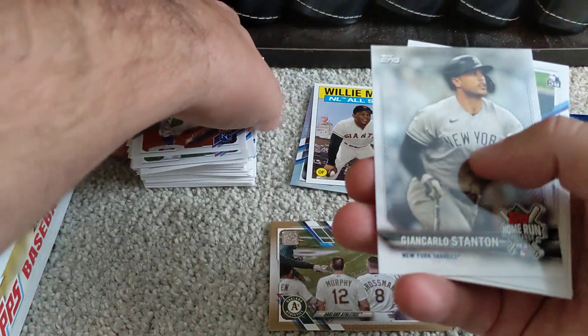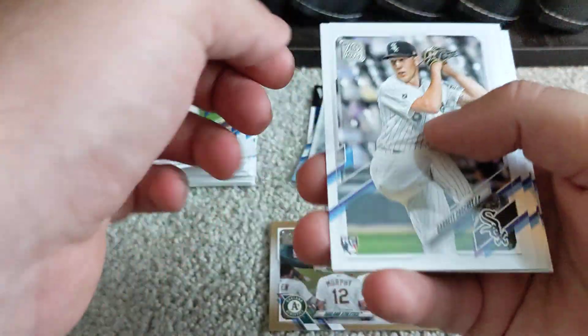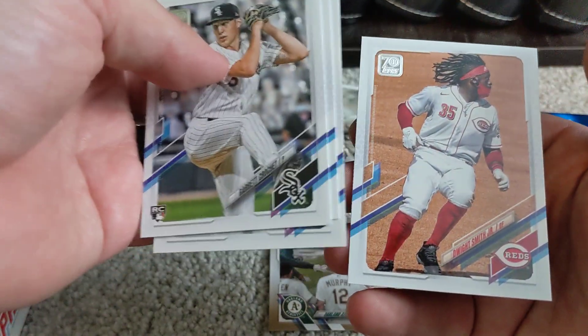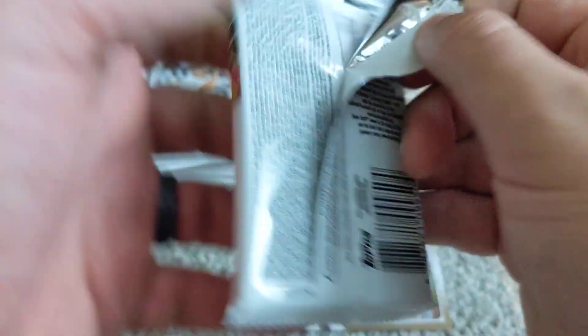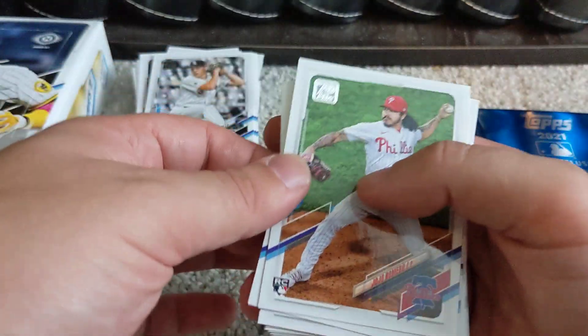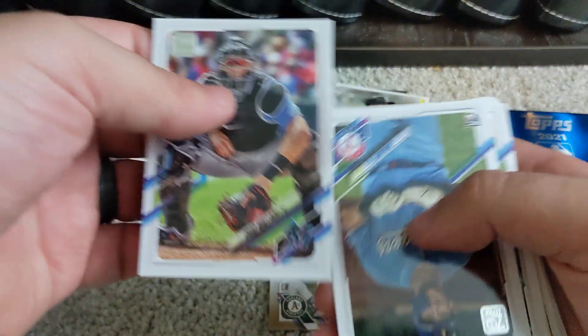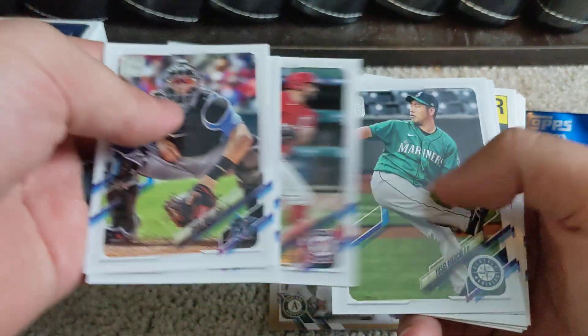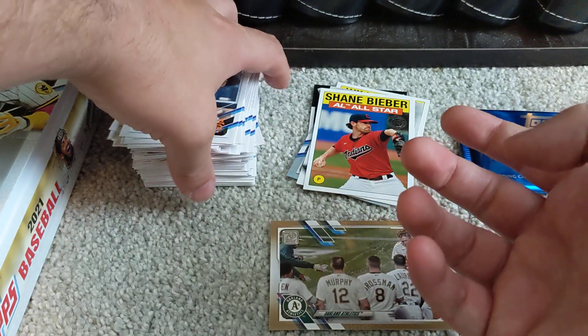We've got a Home Run Challenge card here — Giancarlo Stanton. You scratch off the code on the back and enter a date you think Stanton is going to hit a home run; if you're right, you win a prize. I don't normally scratch those off — I like keeping them unscratched because I think that will help the card hold value, not that those particular cards have a whole lot of value. But in case they do, especially some star players — there's a nice Shane Bieber American League All-Star — I just keep those cards unscratched.